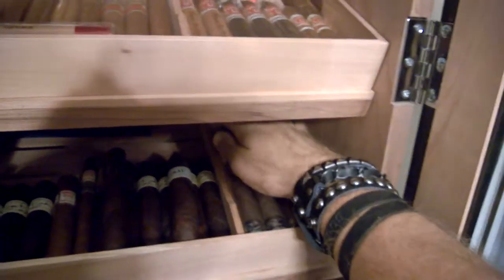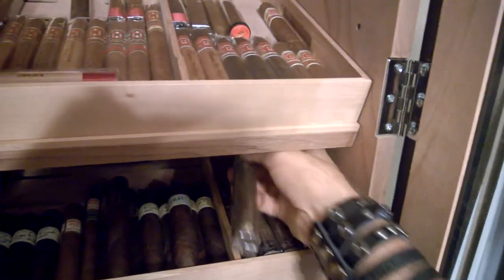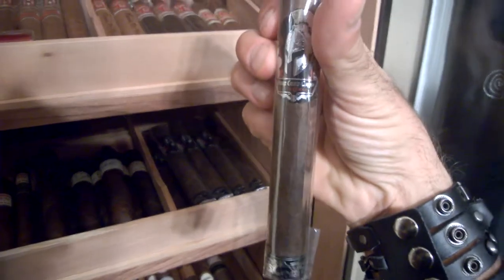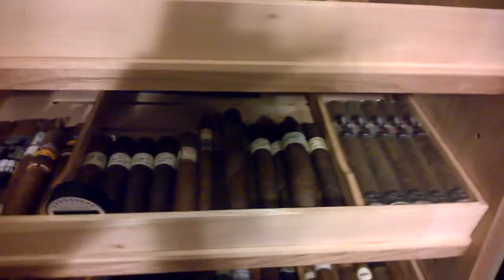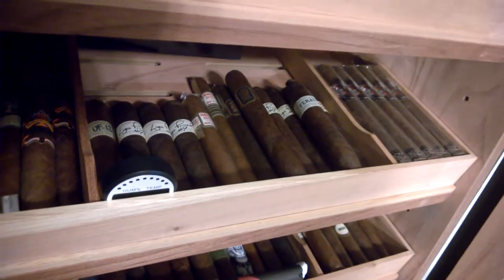Down here I have one of my new favorite sticks — it's the Man O' War Orange County Chopper Limited Edition. Really, really good stick. Down here is my Liga shelf, Drew Estate.